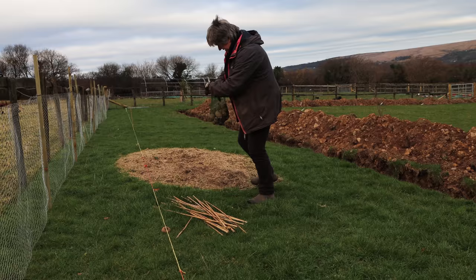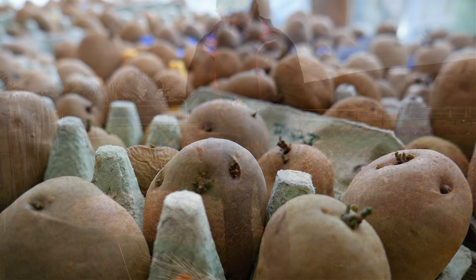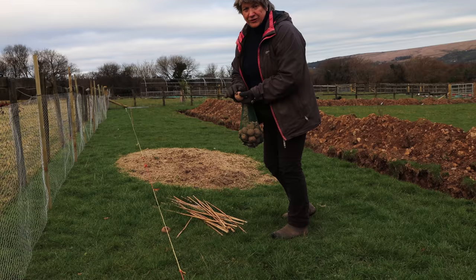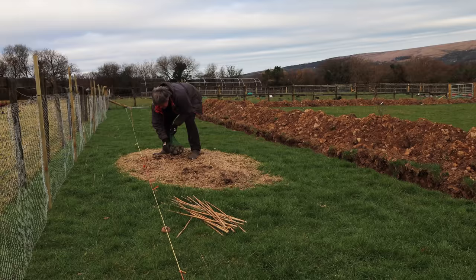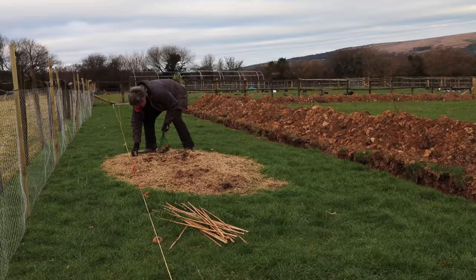You can choose to chit your potatoes or not. Chitting is the process of standing potatoes in a cool light place and allowing them to develop small shoots. They should be small and dark and healthy. If you get very long spindly white shoots, there simply isn't enough light for them so you need to increase their light. Just pushing the potatoes through the muckings so they're sitting on the ground — the important thing with this method is that your potatoes are actually on soil or on compost.